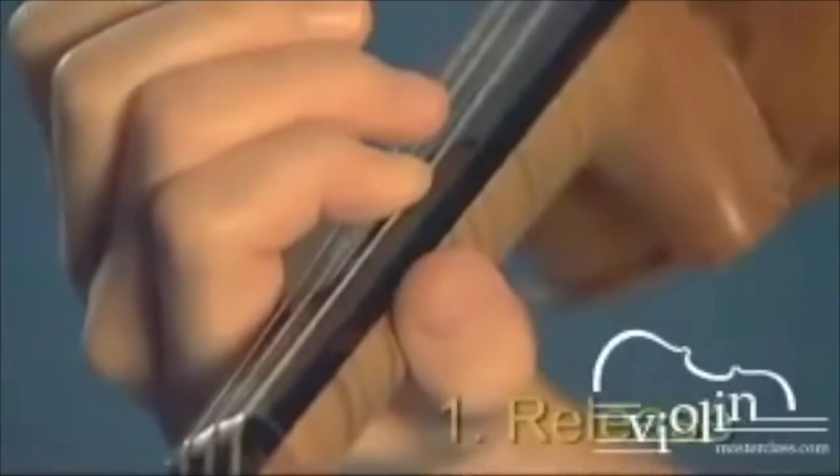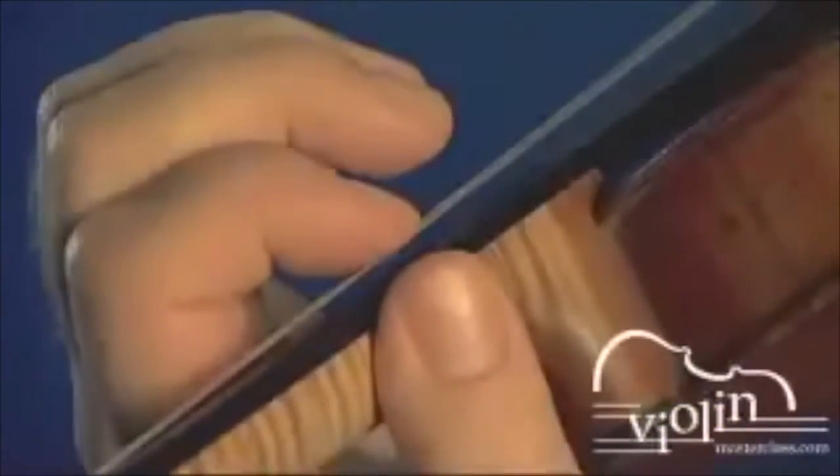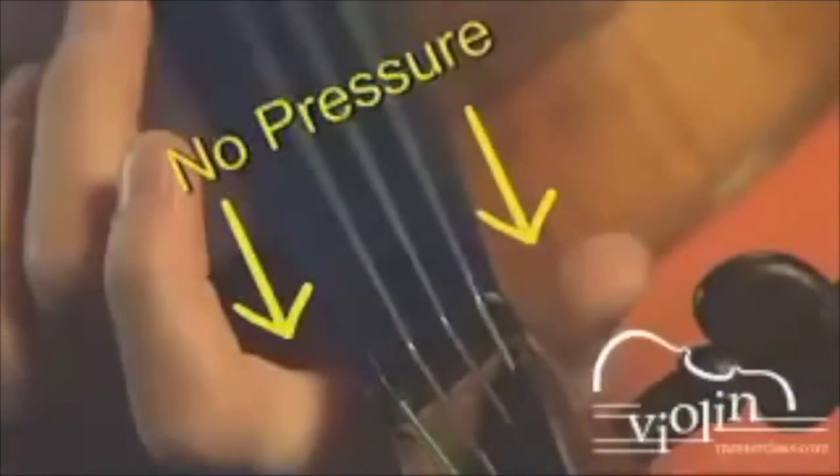All shifts consist of three motions. First, release the pressure between the finger and the thumb. The finger should rest lightly on the string. There should be no pressure between the thumb and the knuckle of the first finger.